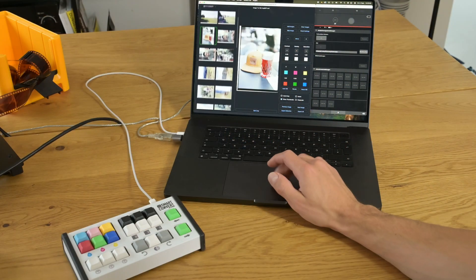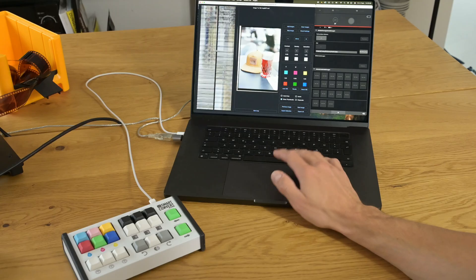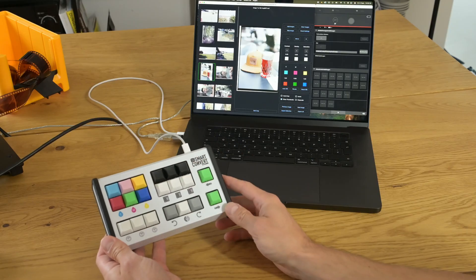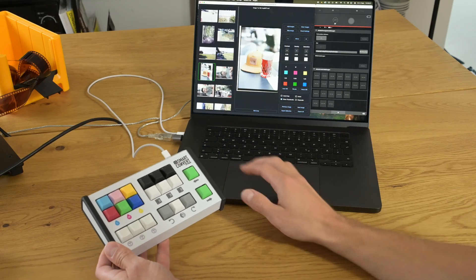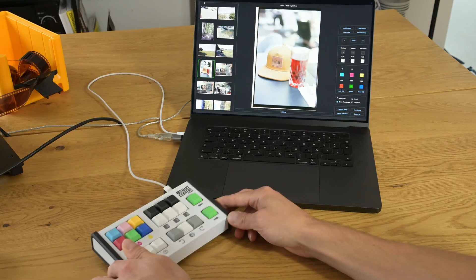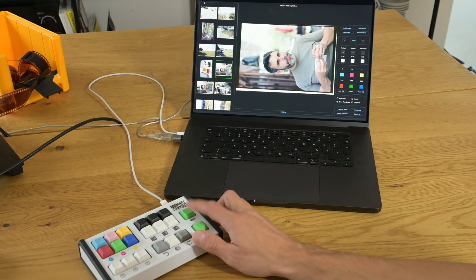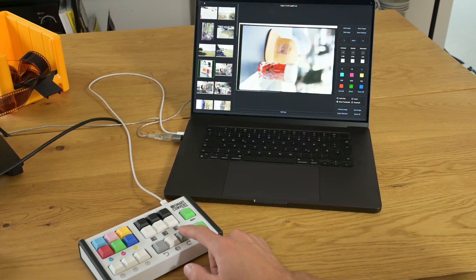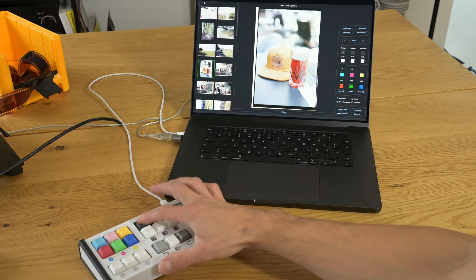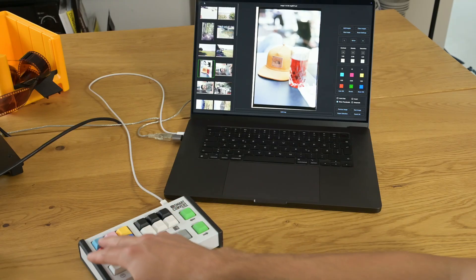Now that all images are imported into SmartConvert, let's take a closer look at how you can post-process the images. I have the SmartConvert control keyboard — a keyboard that was specifically designed for that software — which makes usage of the software a lot easier. You can use these buttons to navigate through the images, use these keys to rotate the image, adjust the density which is essentially the brightness, adjust contrast, saturation, and of course the color balance.